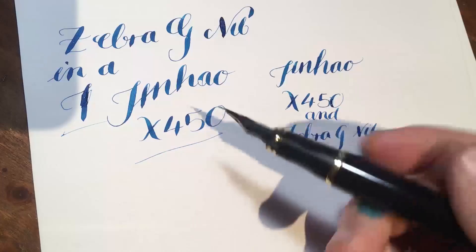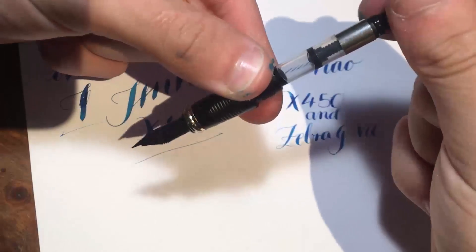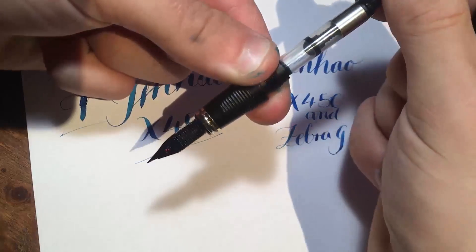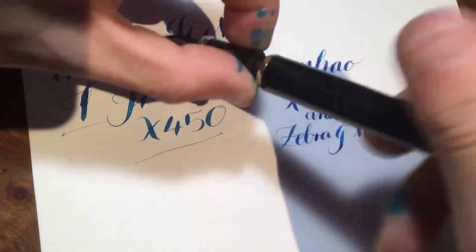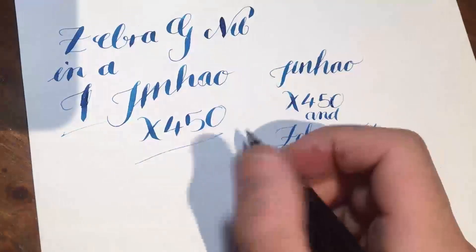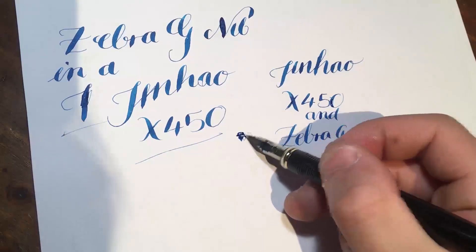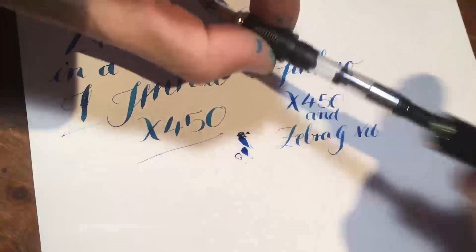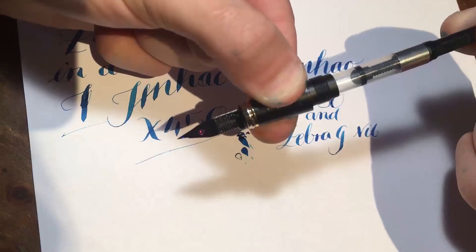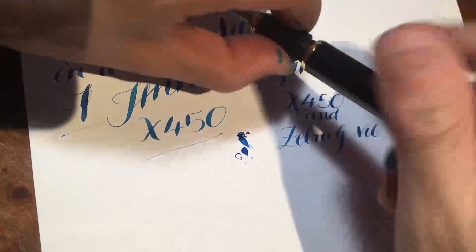I do think I need to prime the feed, though one thing you really need to be warned about is over-saturating it. Something I've done previously — you over-saturate it and after a while you'll get this ball of ink form and it will drip onto the page and mess everything up. Just be warned, you do need to play around with this.